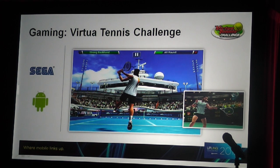Sony is a great partner of ours and a great supporter of Snapdragon products. This was launched on Xperia Play at the Miami Open. It's a great game and I love playing it, and a lot of people I know play it too.